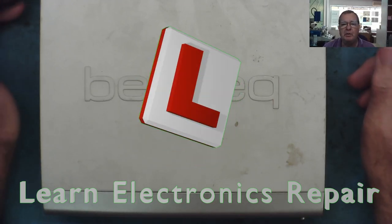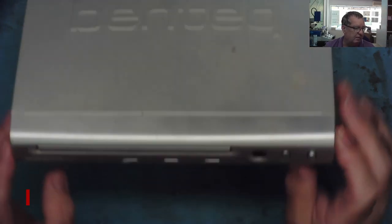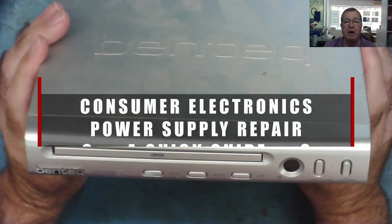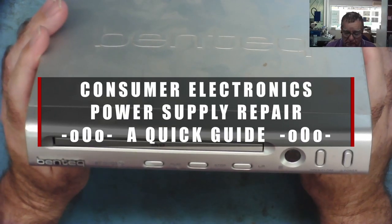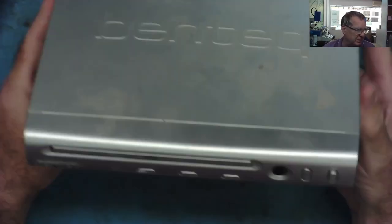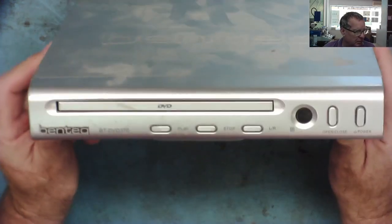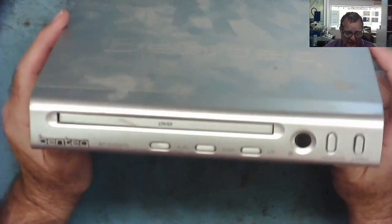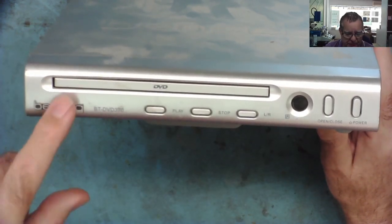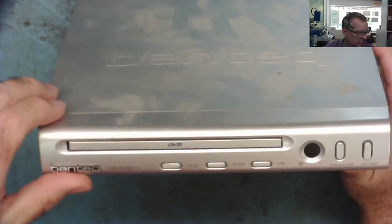Hi guys, welcome to another Learning Electrolytes Repair video. A friend of mine, Willie, lives on the island very close to me and he's a subscriber on the channel. He came down a couple of days ago with some stuff he found in the skip and asked if I was interested in repairing them just for the channel. I thought these sorts of things are probably not worth repairing, but I know what's basically wrong with this — it doesn't power up, it appears to have a power supply problem.